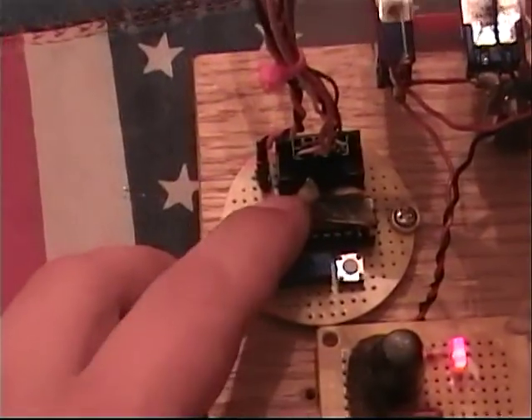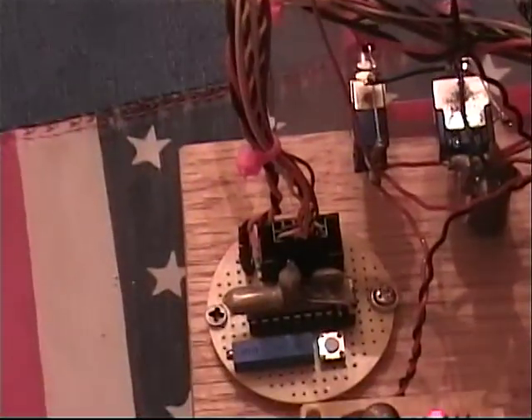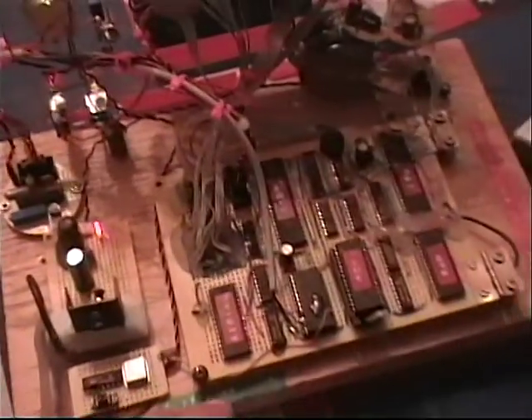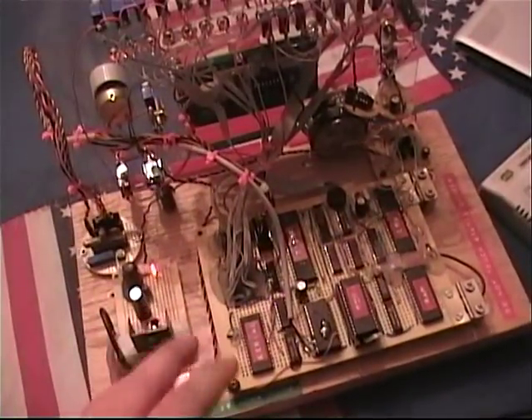Right now I have this set up with a temperature sensor. I wrote a program that'll show the temperature. I bolted that there so I can use that port and show its ability.